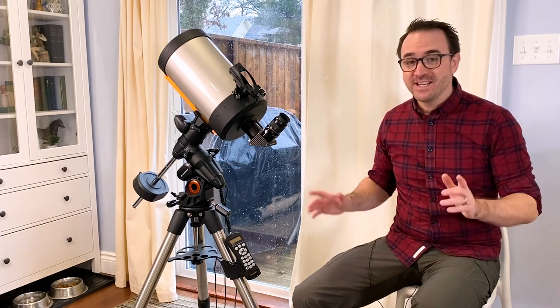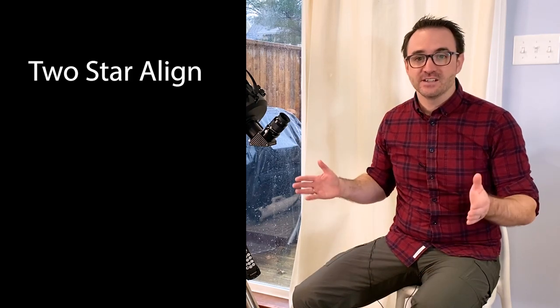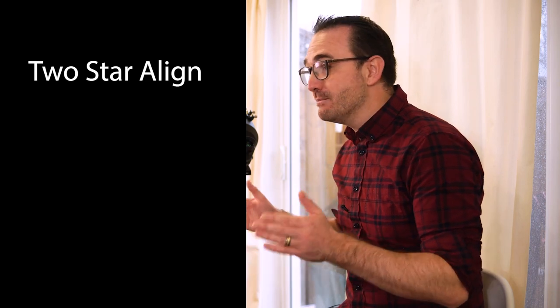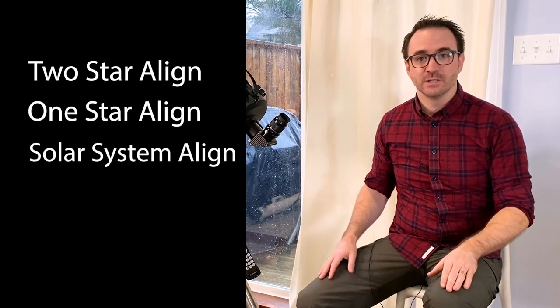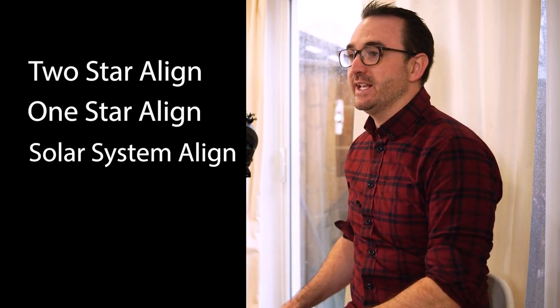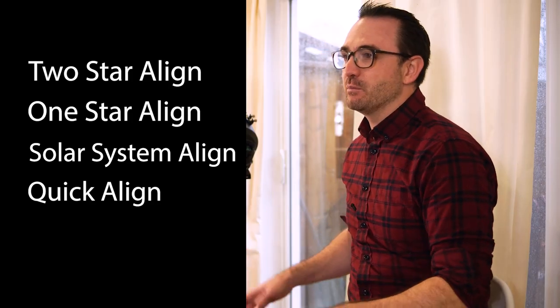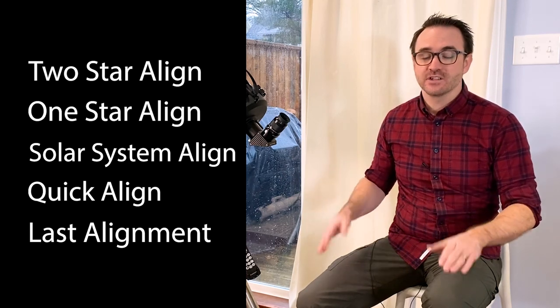There are five different ways to align this mount to the night sky, each giving slightly different levels of accuracy. The two-star align — which we'll cover in detail — has you center the telescope on two bright stars the telescope chooses for you, and is the most accurate method. The one-star align is similar but for those in a hurry. The solar system align is for when it's just getting dark and you can't see stars but can see the moon or bright planets. The quick align just uses location, time, and date — least accurate, but fine if you plan on using the finder anyway. And finally, last alignment is used if you haven't moved the telescope since you last used it.